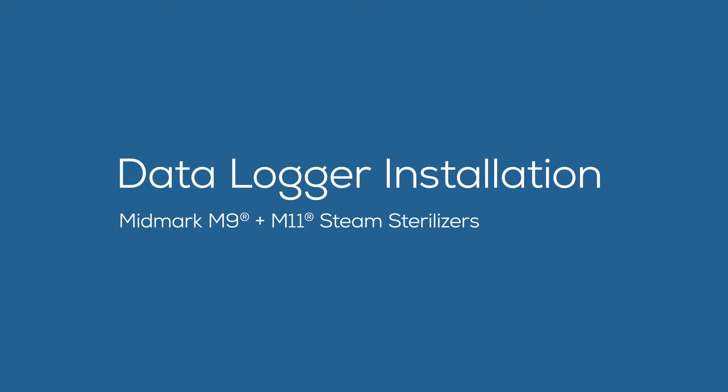This video provides an overview of the installation of the sterilizer data logger accessory into the Midmark M9 and M11 steam sterilizers.